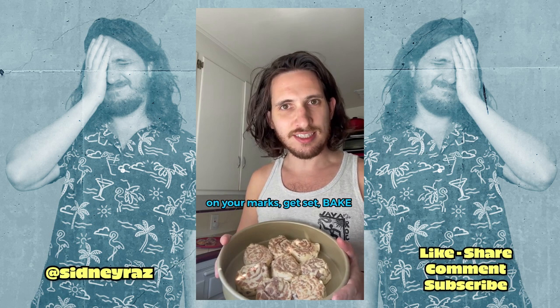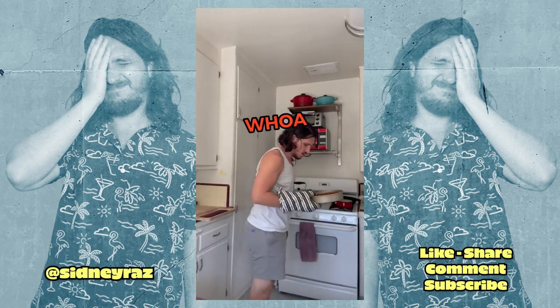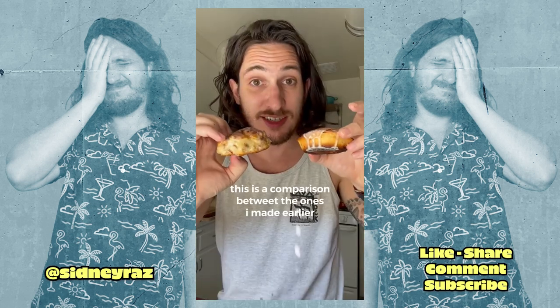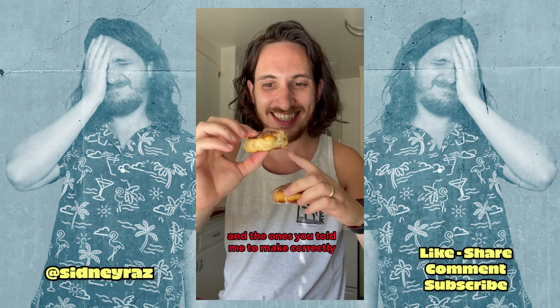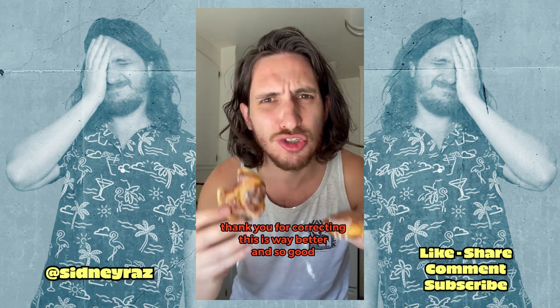On your marks, get set, bake! Whoa — look at how beautiful that is! Oh my gosh, that's so much better than what I made. This is a comparison between the one I made earlier and the ones you told me to make correctly. Thank you for correcting me — this is way better and so good.